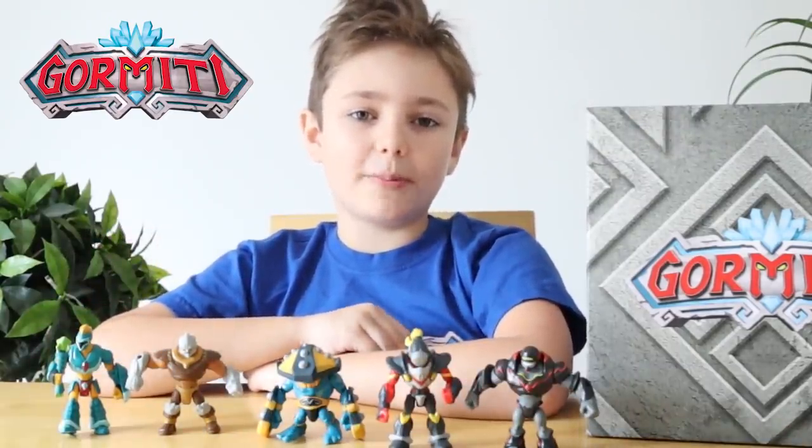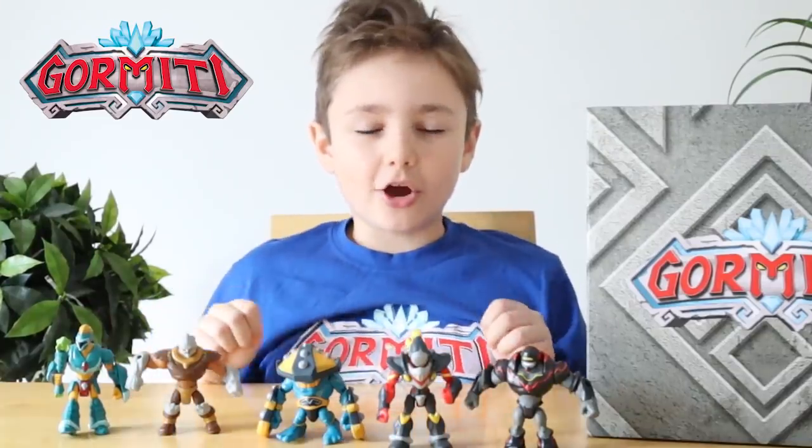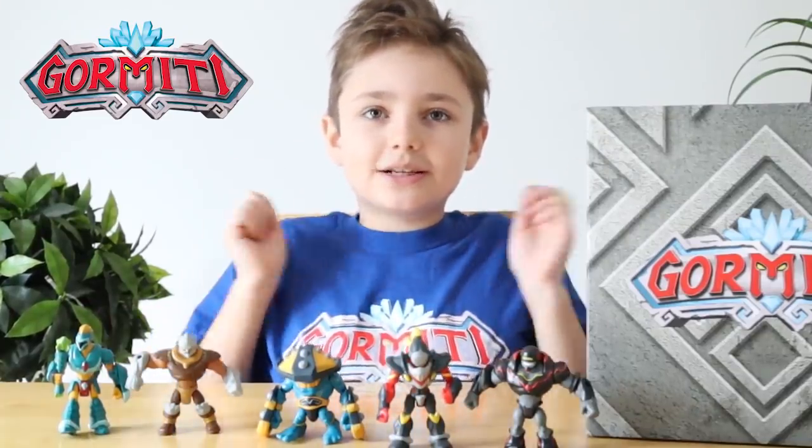And if you want to check out more about Gourmetti, make sure to head over to the Gourmetti English YouTube channel to watch lots of cool videos. We hope you enjoyed our video guys, bye!